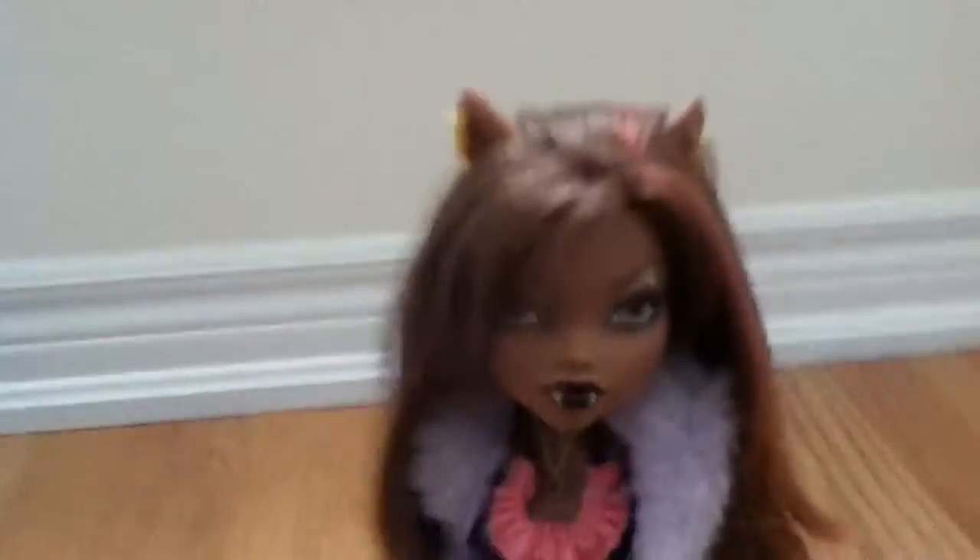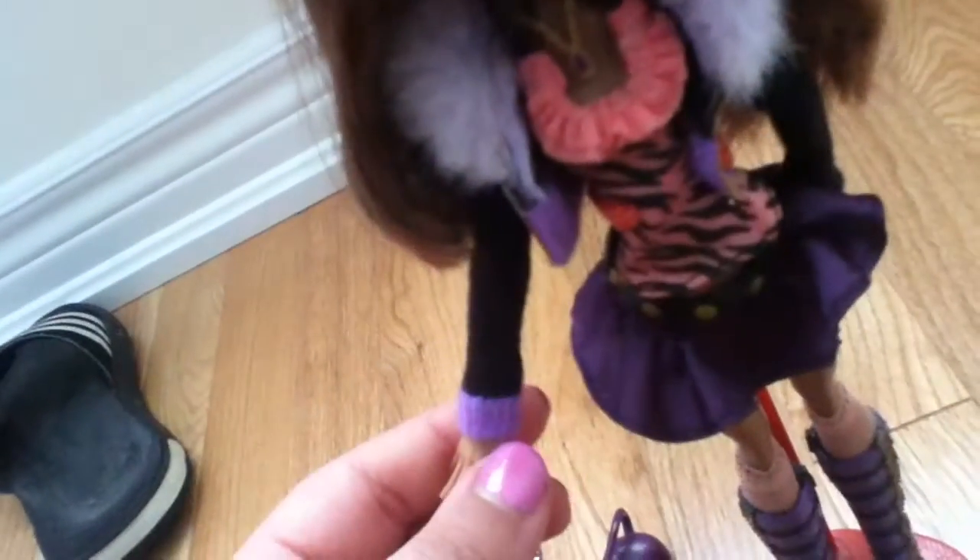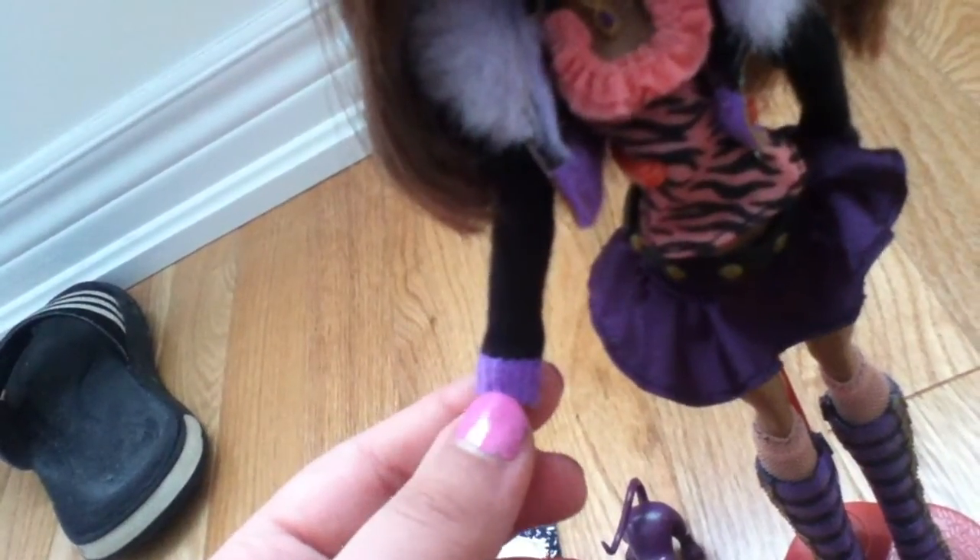Now her necklace — she has a threaded collar and it's black. Then she has a gold necklace with a purple bead inside. Her jacket is fuzzy and white, with long black sleeves and purple at the bottom, and it has something that's supposed to be a zipper.